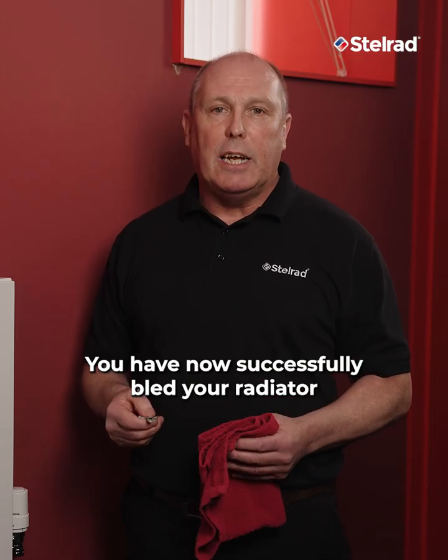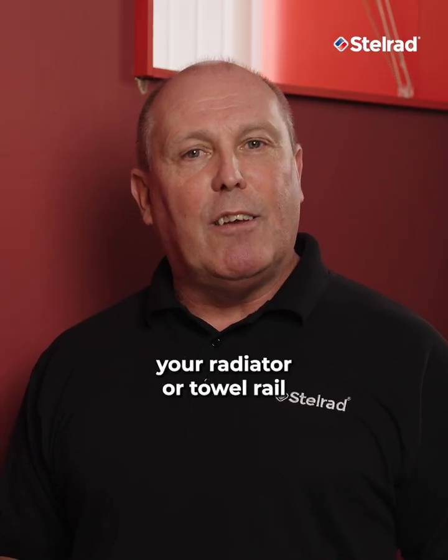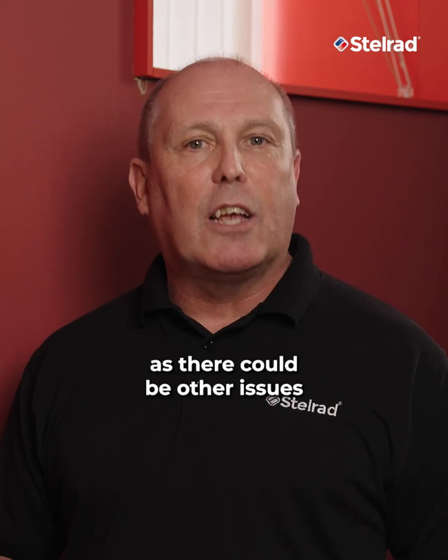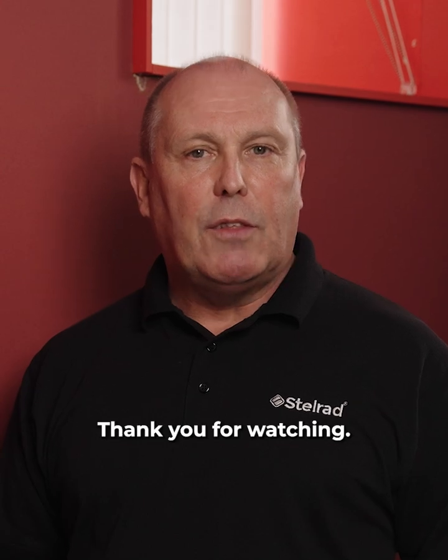You have now successfully bled your radiator or towel rail of air. Finally, if you're having to bleed your radiator or towel rail frequently, consult with a qualified heating engineer as there could be other issues with the heating system. For further information, please visit our website. Thank you for watching.